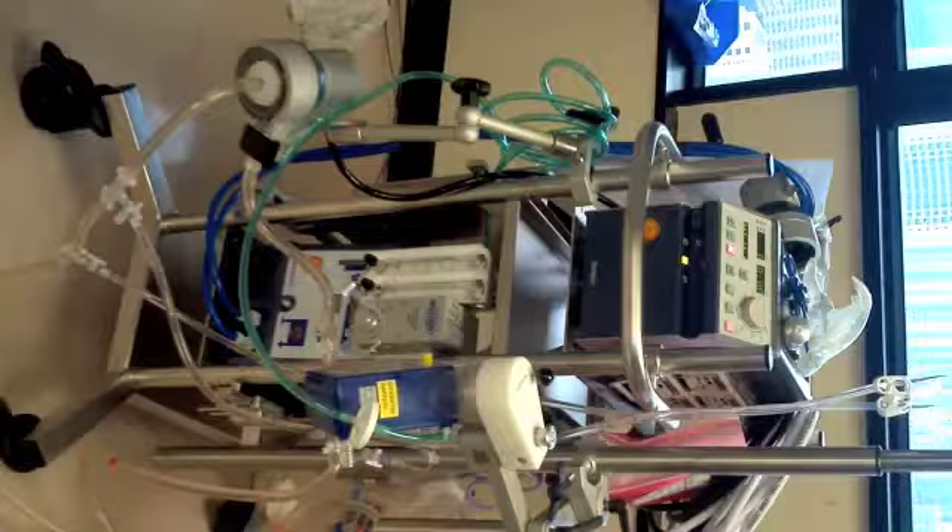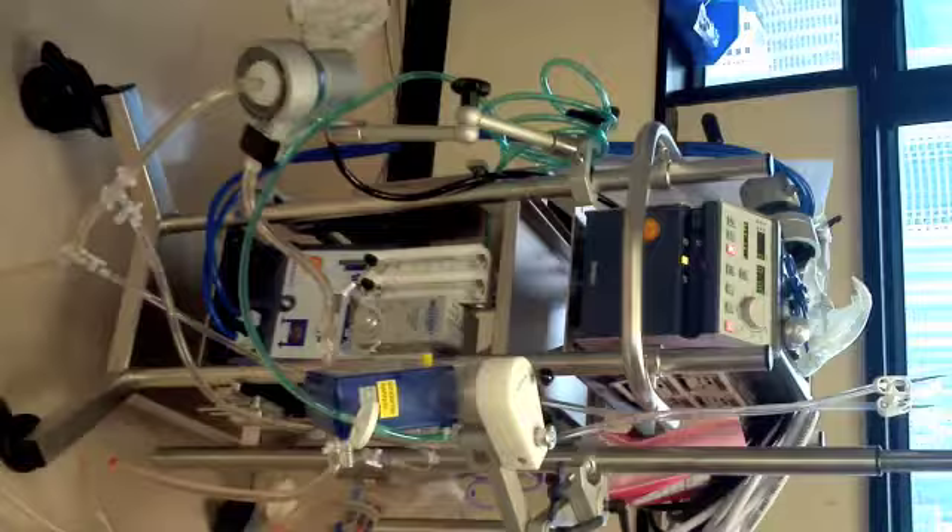Priming is finished. We can stop the pump now. Finally, let us revisit all the components in the rotor flow circuit.